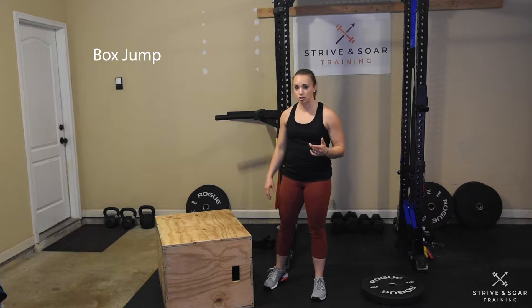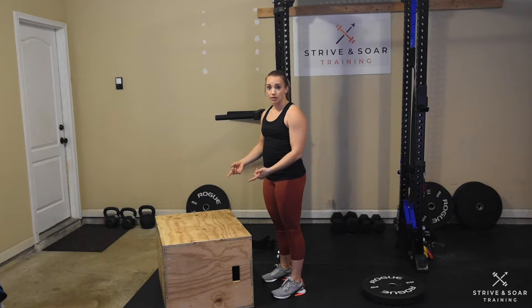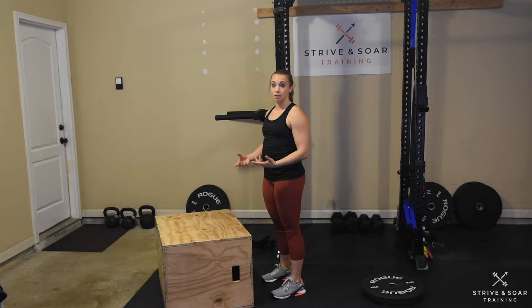Today we're going to go over the box jump. The box jump starts with both feet on the ground and ends when I jump both feet onto the box and then reach full extension with my hips.